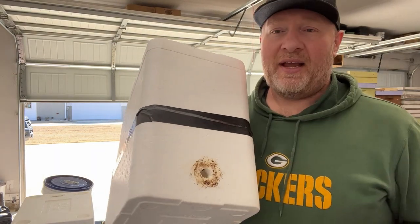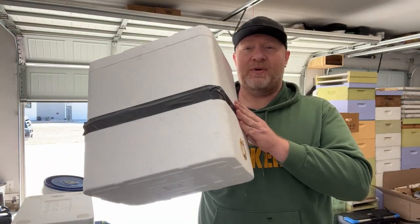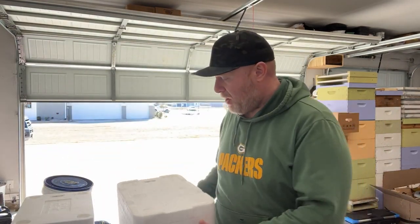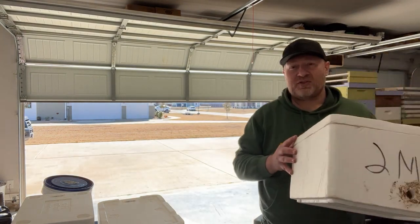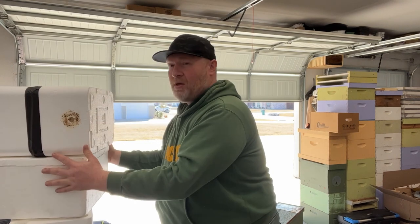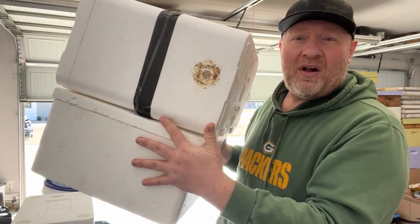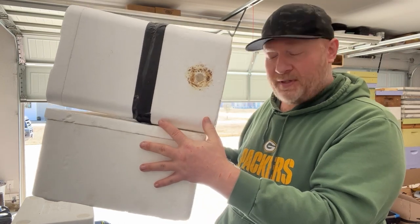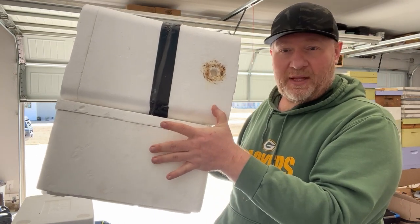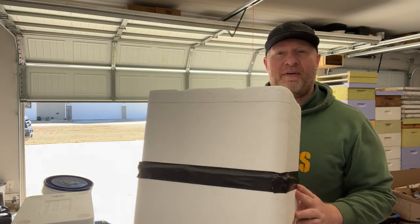These are just old foam coolers, and those have a very practical purpose if you're looking to catch bees. I've got two of these right here. One thing I do want to compare — in terms of volume, there's a lot of similarity overall. The only difference is this one is set up more like a deep hive body, while the other is set up more like a couple of five-frame nucs.